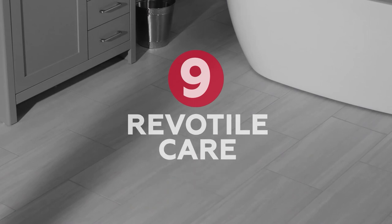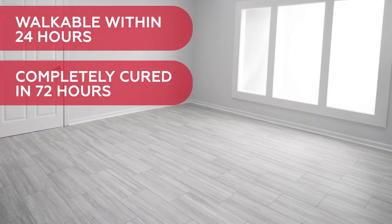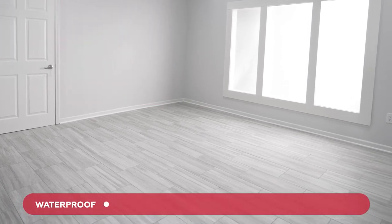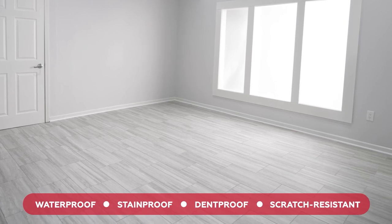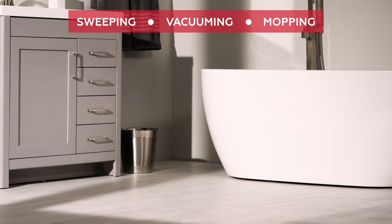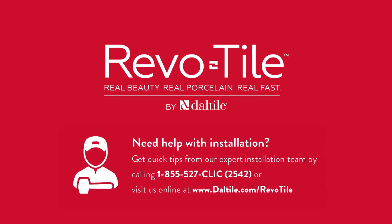Chapter 9: Tile Care. Congratulations — you've successfully tiled your floor! Your newly grouted tile can be walked on in 24 hours and will completely cure in 72 hours. Revo Tile is waterproof, stain-proof, dent-proof, and highly scratch-resistant. If something is spilled on the tile, you can clean up with a mop and typical household cleaning products. Maintain your tile by sweeping, vacuuming, and mopping, and it will continue to look great for years to come. Visit us online at daltile.com/RevoTile for more information. Enjoy your new Revo Tile floor!